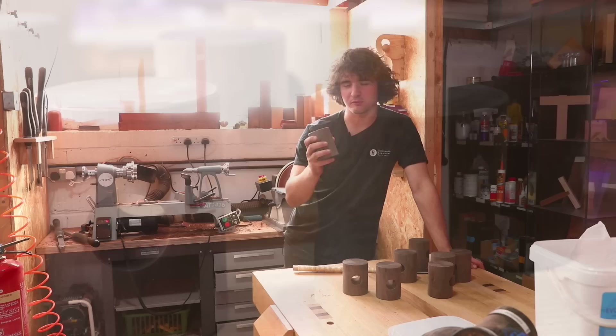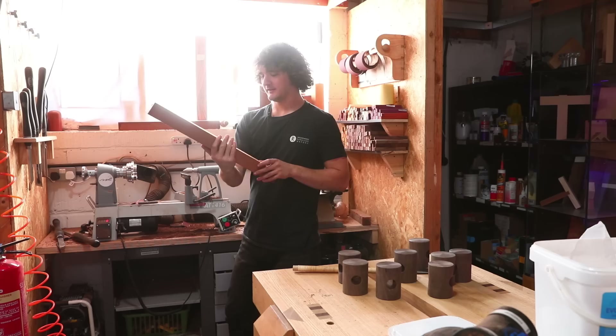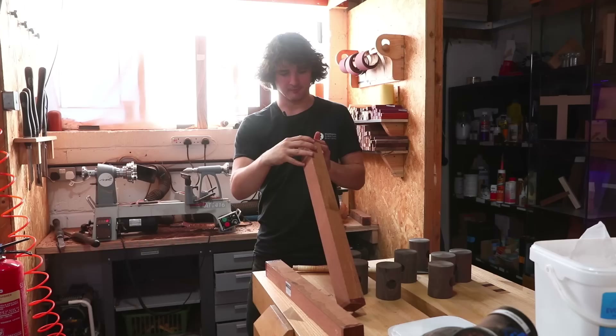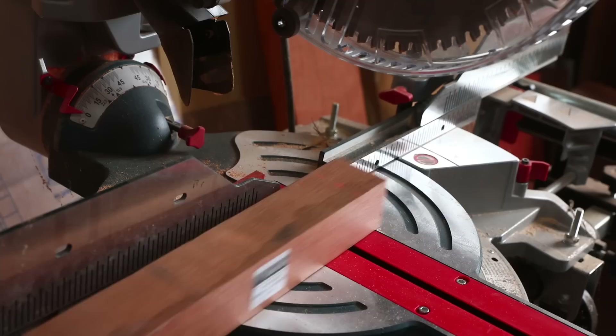Heads are all sorted — didn't take too long. Now for the Lacewood: I'm going to cut this to size. Can't wait to see what it looks like — this stuff looks stunning when you actually get those cortisone patterns on it. Let's get it cut up on the lathe, turn a bit, and have a look.